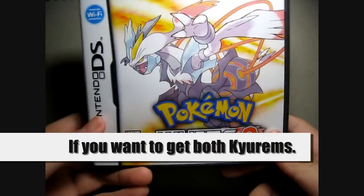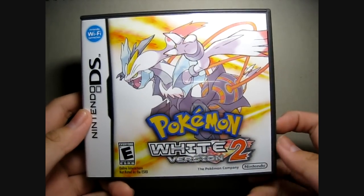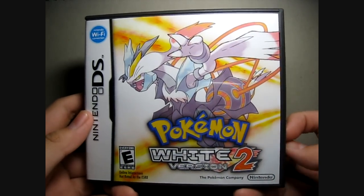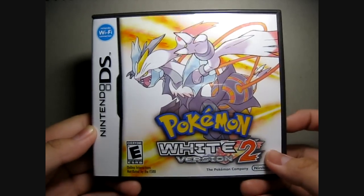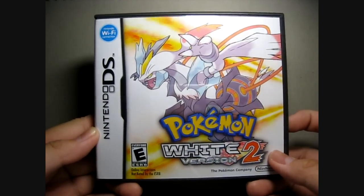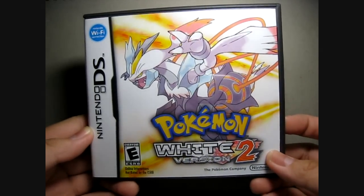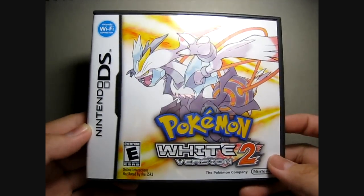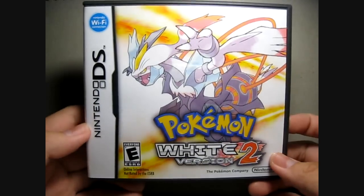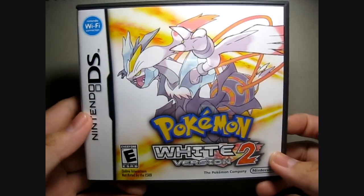For those people who are hardcore Pokémon trainers, you should get both of them. So I'm saying goodbye to all the Pokémon trainers out there. If you want a Wi-Fi battle or anything, you can always PM me on YouTube. I won't be playing this game for about a month, but I hope you guys enjoyed this little unboxing. This is Night Fury, a Pokémon trainer — signing off.